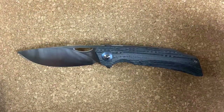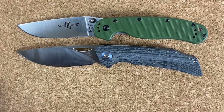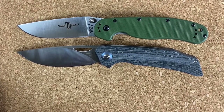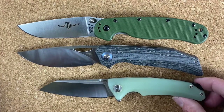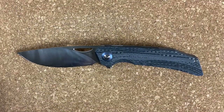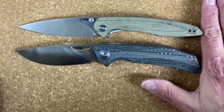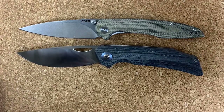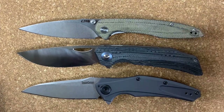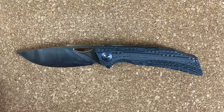Let's get some quick size comparisons. A good comparison would be the Ontario RAT Model 1 — those two are almost identical. The Best Tech Texel is a good bit smaller than the Falco. The CJRB Centros is another good size comparison length-wise, and the Kershaw Bare Knuckle is a little bit shorter. The Centros is just about the same.